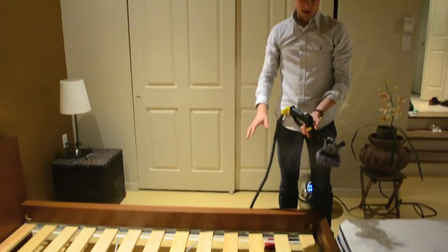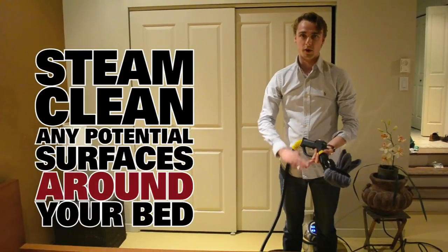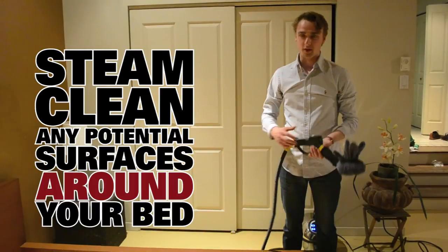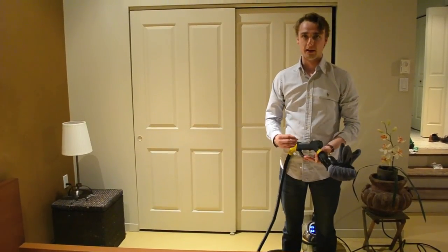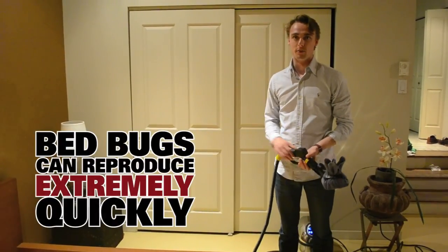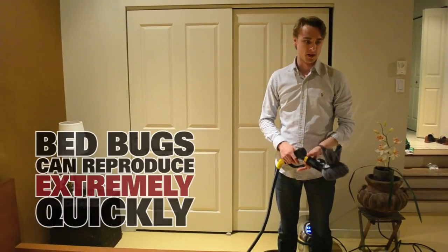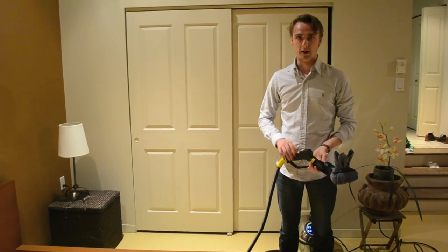Once you're done steaming your bed and your mattress, you're going to want to do your side tables, furniture, rugs — pretty much every surface in your bedroom, even your clothes. You're going to want to make sure everything has been treated against bed bugs. You don't want any of them to reproduce because they will reproduce fast. So take your time, make sure you do everything nice and slowly and make sure it's well done.